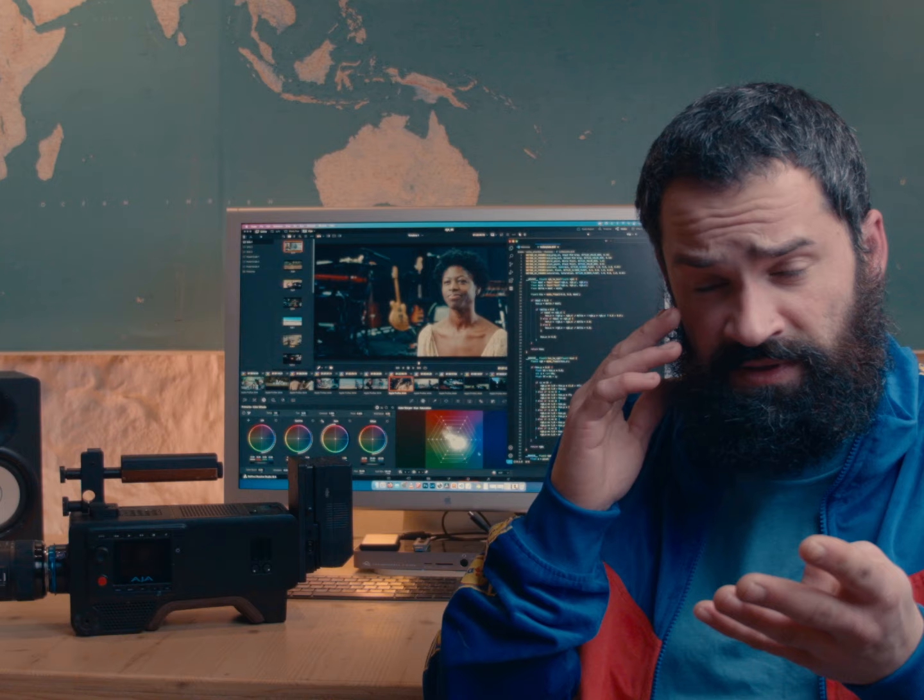In my next video I'm going to show you the maths I injected into the code, how it works, and where to install it. Then you'll discover how good the picture is on this camera. Stay tuned and watch the second video. Ciao.